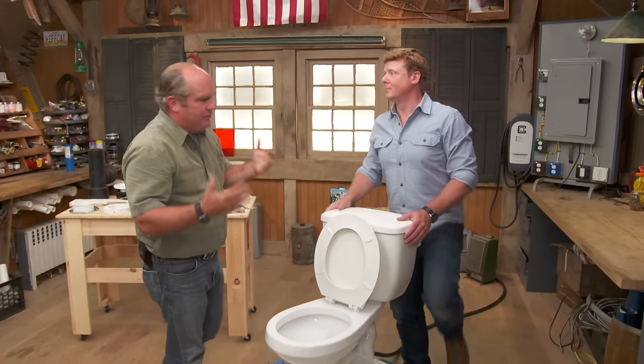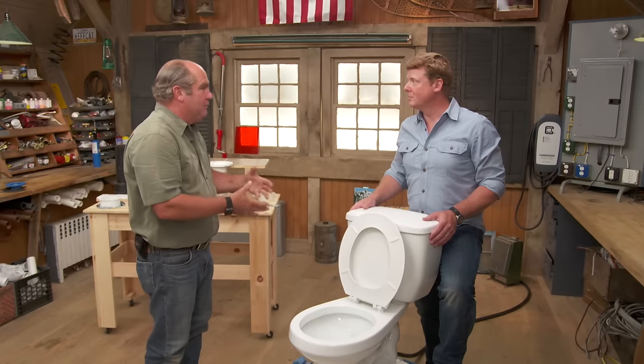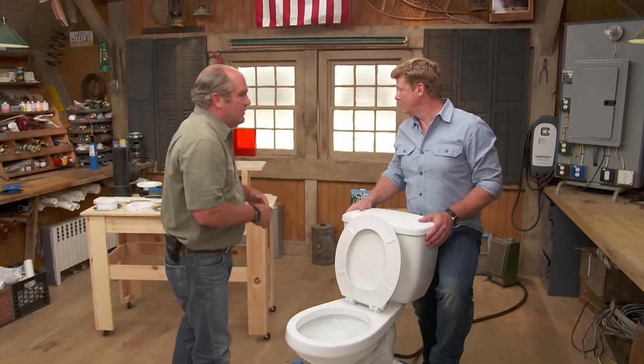So this was important to know if you were ever changing out a new toilet for the old one, or if you had a symptom of a leak from below the toilet and the wax seal was gone.